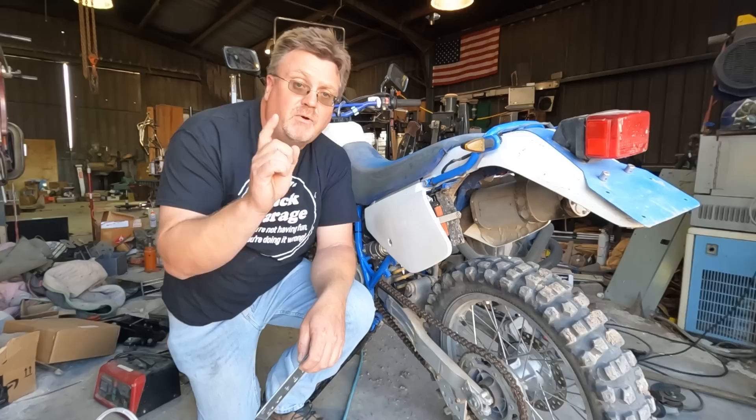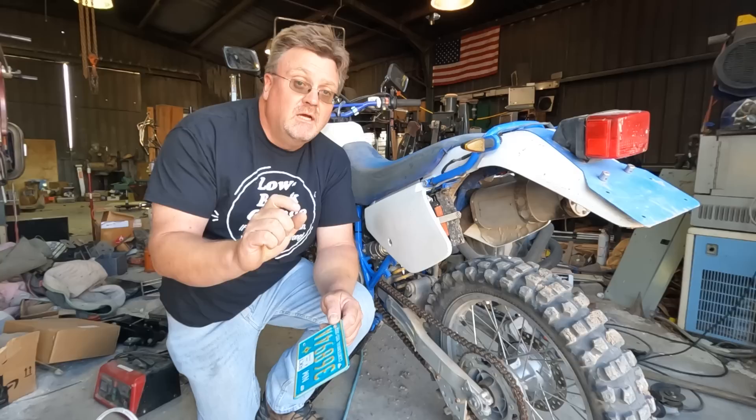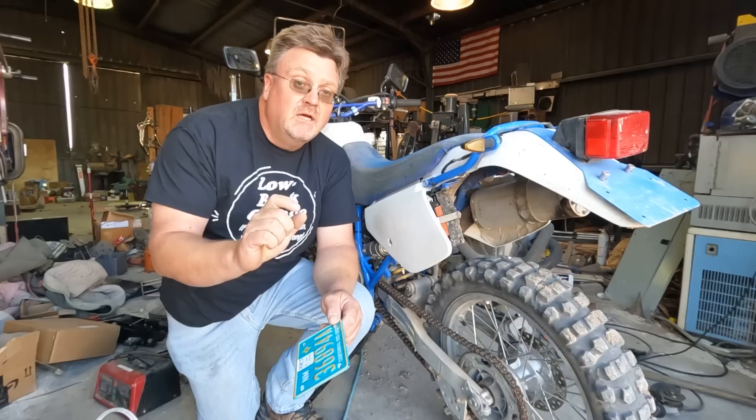Before working on the shift lever, I bought one more thing — a license plate. I took a gamble and registered for two years because I'm hoping this bike gets out of first gear.